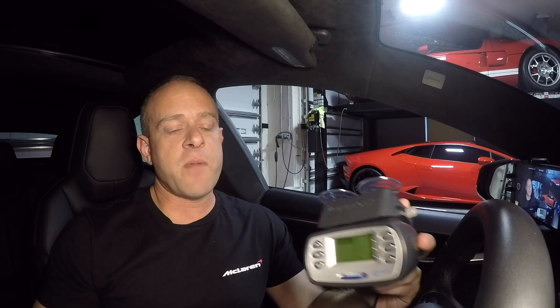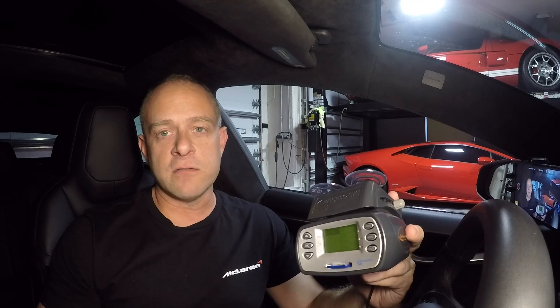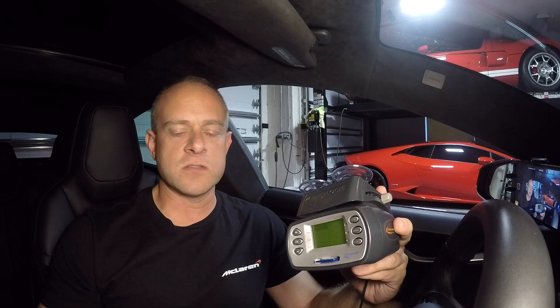While we at DragTimes don't accept V-Box results in our quarter mile database — just because there are a lot of variables, like people could actually run downhill and there are other things that could affect the times the box records — I don't use this data on the actual DragTimes website. It's still a great tool to measure your car's performance before you head down to the track, so you have an idea of how it's going to perform.